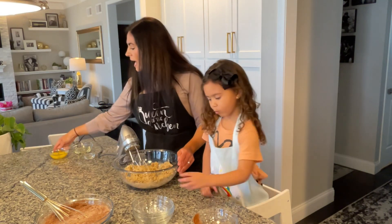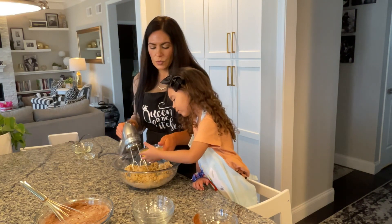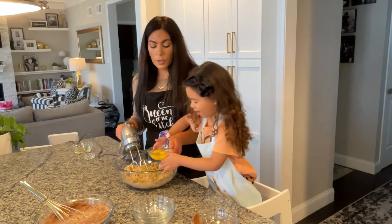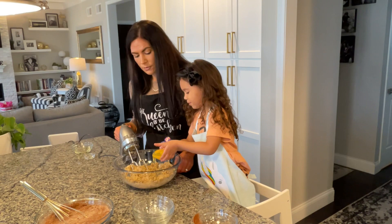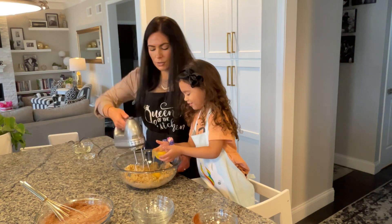Then we're going to add in our eggs one at a time. We've got two eggs — you add them one at a time.